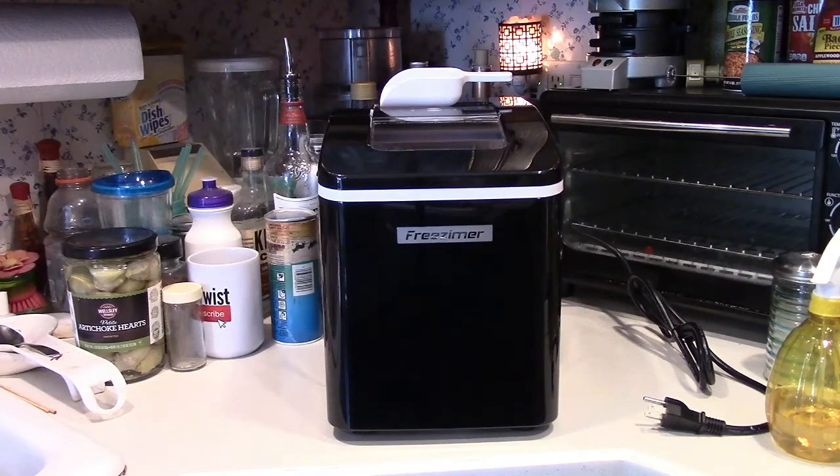Small is going to be more suited to drinks. If you remember science class, if you have a lot more smaller cubes in there, there's a lot more surface area to cool the liquid in your glass. Larger cubes are better for ice bags, if you're packing a cooler or keeping seafood cold, things like that.